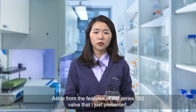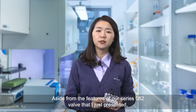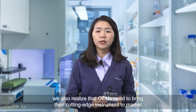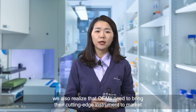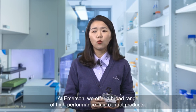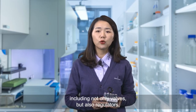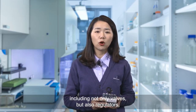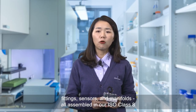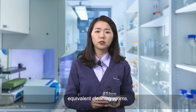Aside from the features of our series 082 valve that I just presented, we also realize that OEMs need to bring this cutting edge instrument to market faster than their competition. At Amazon, we offer a broad range of high performance fluid control products including not only valves but also regulators, fittings, sensors, and manifolds, all assembled in our ISO class 8 equivalent clean rooms.